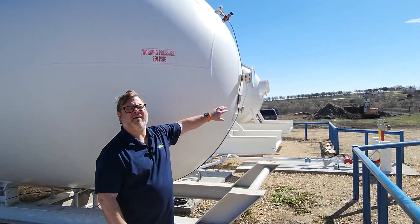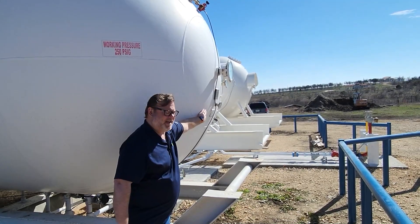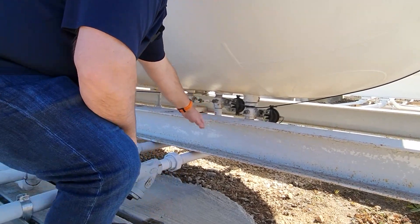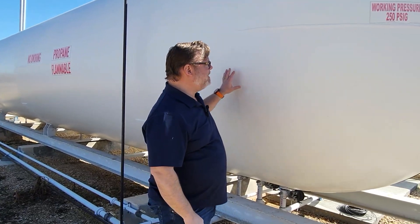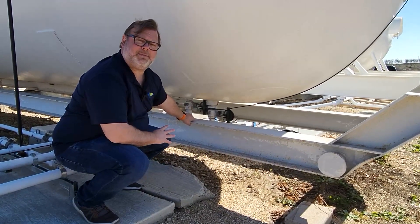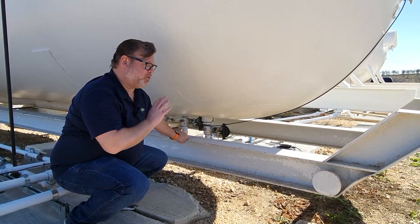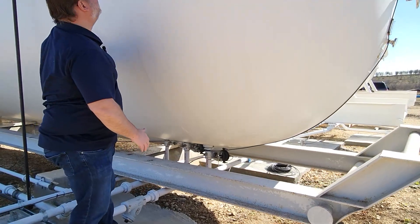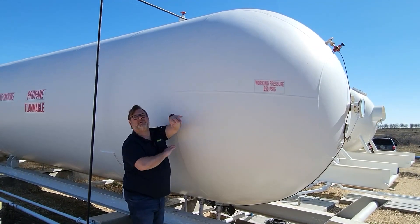I'm going to draw your attention to the front of the tank where we have our traditional gauge and float along with our data plate. Down here we have our valve system underneath the tank, and toward the end of the tank we have our pressure relief valves. We're going to be installing the Mopeka Pro Plus bulk sensor underneath the tank in between the valves. There's very little sediment buildup around the valves, which gives us a very clear signal from the very bottom all the way to the top. There are also no mechanicals or piping in this space that can interfere with the sensor.